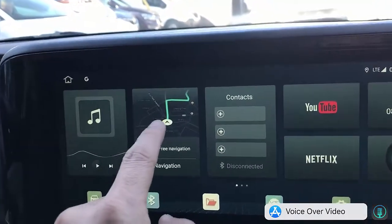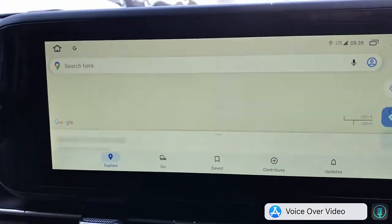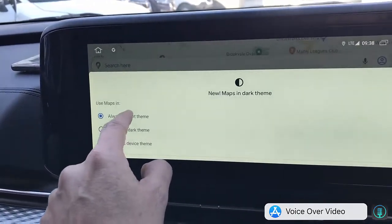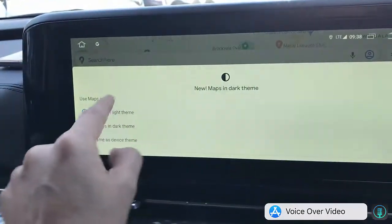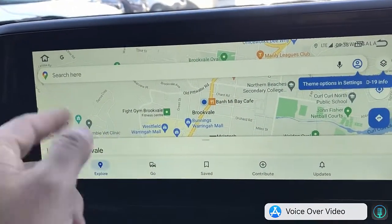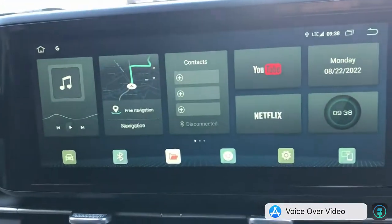The car has GPS, so you can use Google Maps for example without having to connect your mobile phone. It will detect where you are. It's as simple as using your car radio maps. Google Maps is up and running without even needing to connect your mobile phone — it's part of the inbuilt system with the GPS of the SIM10.